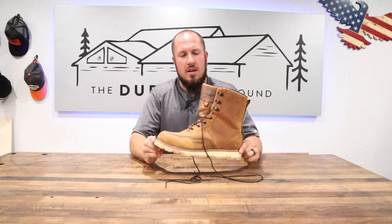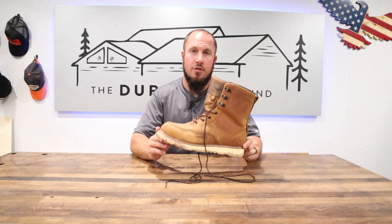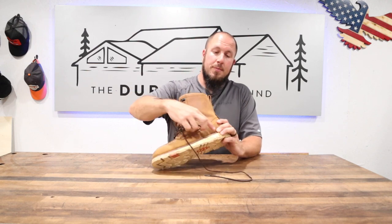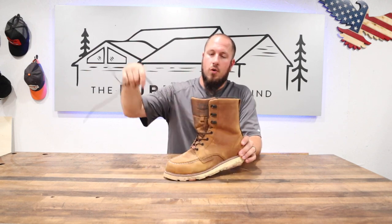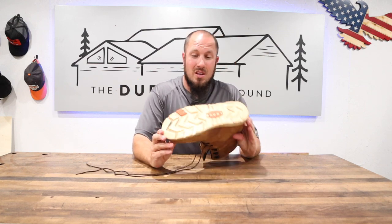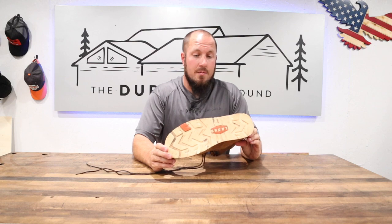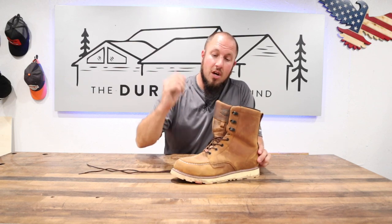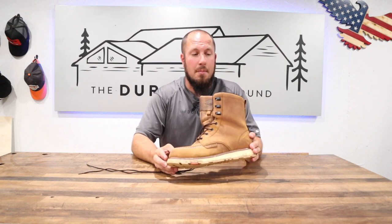This boot right now is in its full year of review here at the channel. We have had multiple people in this boot. I've worn this for most of the year and you really can't tell that it's really all that in bad shape. The leather takes a really good beading. You can brush it out really well. These boots have really held up.